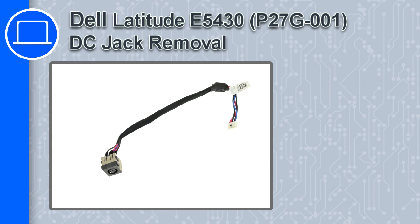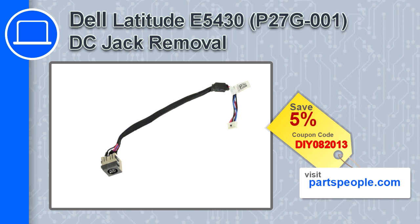How's it going? This is Ricardo, and in this video I'll show you how to remove the DC Jack from a Dell Latitude E5430. If you're looking for parts for this laptop, go to our website and use this coupon for a 5% off discount.